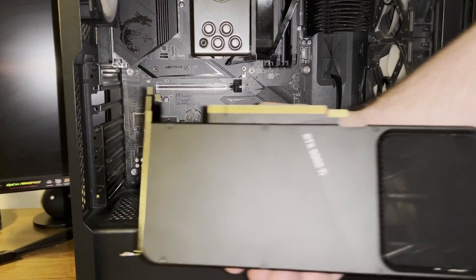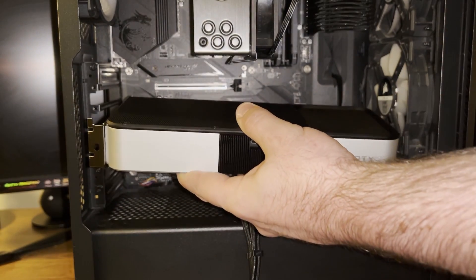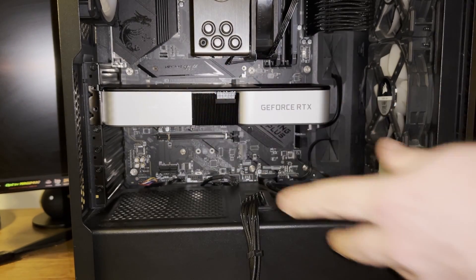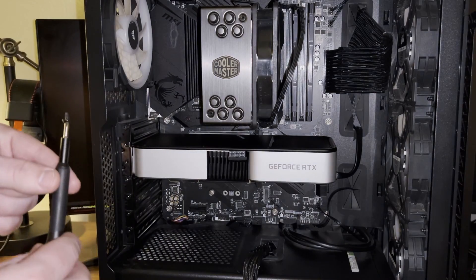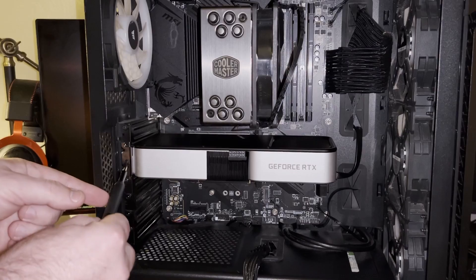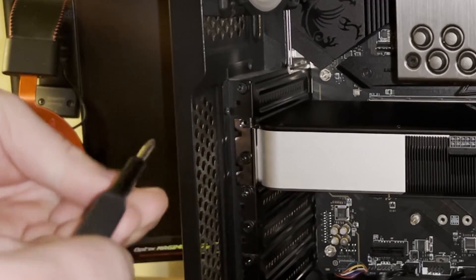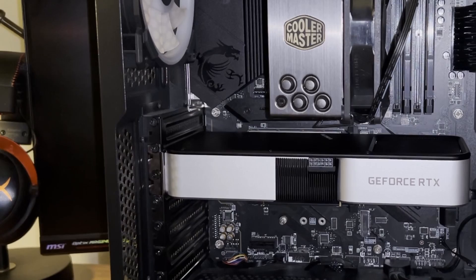Okay so now I'm going to take the new GPU and pretty much just slide it right back into the same slot the old GPU came out of, and I should hear a pop once I push it in — just like that. Now I'm going to take the old screws and put them right back into the same spots to hold the GPU in place.